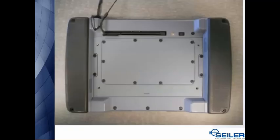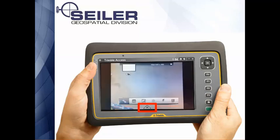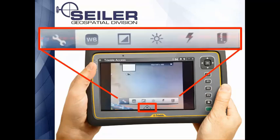Just like on the TSC3, the camera on the tablet is on the back side. There is one on the front as well, but on the back you've got the camera and a flash. When you hit the camera button on a Trimble tablet, you again see a preview with some other information right on the screen.